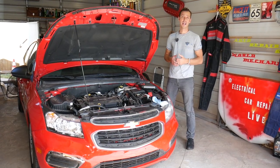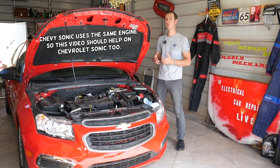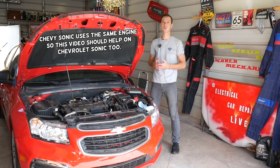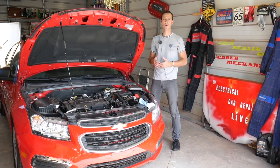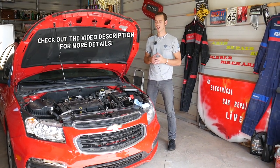Hey guys, welcome back to Electrical Car Repair Life. If you have a Chevy Cruze and you have problems with your brake light switch — cruise control doesn't work, brake lights do not work — and you're trying to figure out if the brake light switch is good or bad, stay with us. We'll explain what we do to actually test the brake light switch.